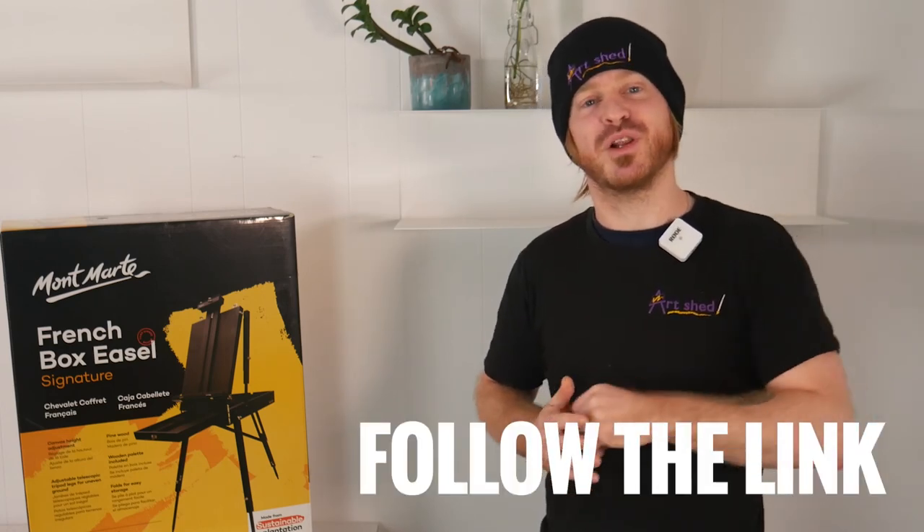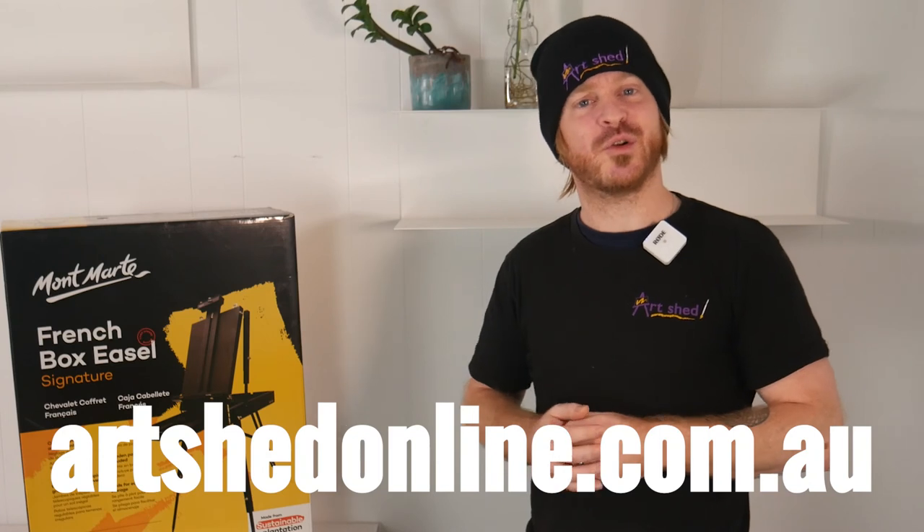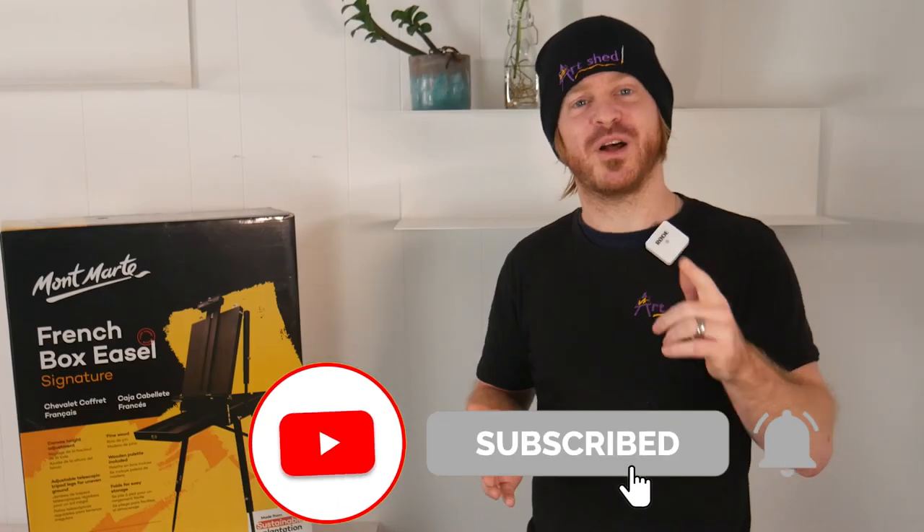Montmartre have packaged this up at a very affordable price point, so you don't have to break the bank if you're in the market for one. For the latest pricing, check out the link in the description below. And for thousands of other products and offers, visit archerdonline.com.au. Thanks for watching, I'll see you next time.